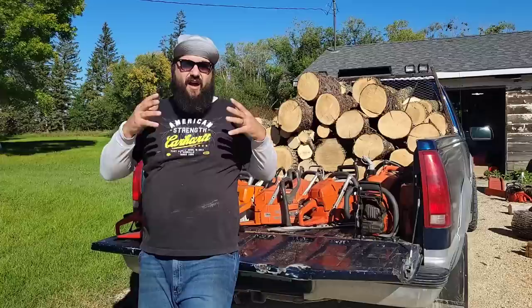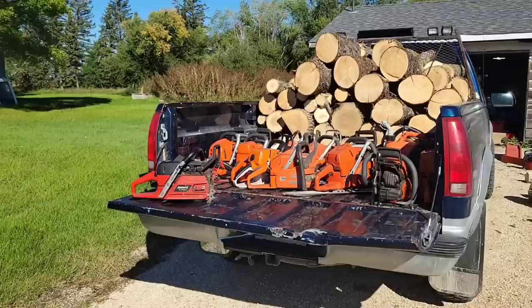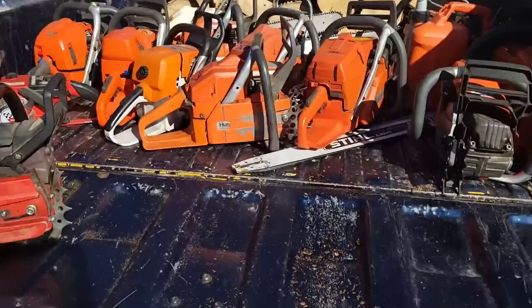I am a firewood cutter. Most of what you see me doing is for firewood — if it's wood and will burn, I will cut it and burn it. Which saws do I like and why? Some of this is my heart, some of this is my head. I'm gonna bring you guys right in here so you can see the deal.